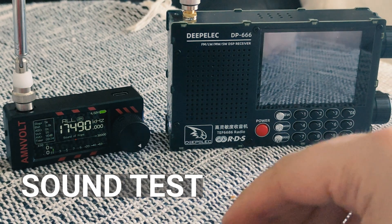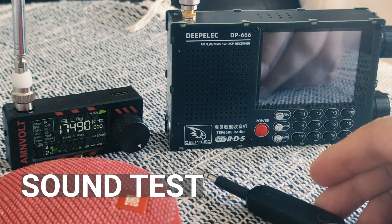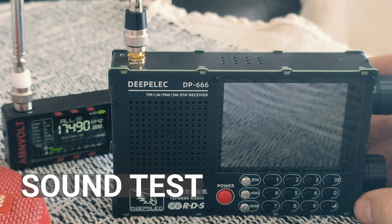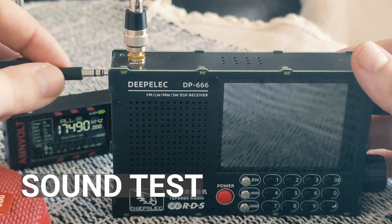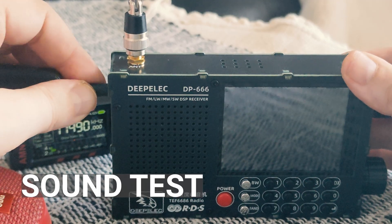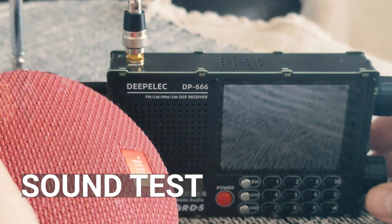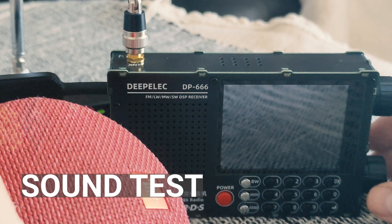Now I will test the connection with two radios. First is the ATS mini and second is the DP666 from DPoLEC. First test with the DPoLEC radio — connecting it to the headphone output and now sound is heard from the speaker.